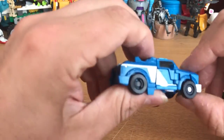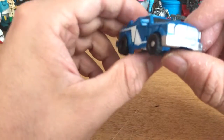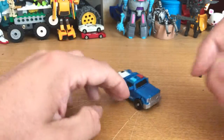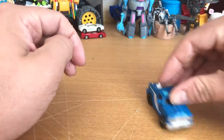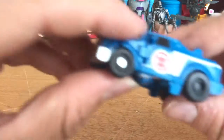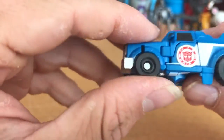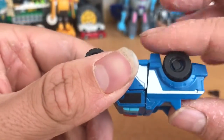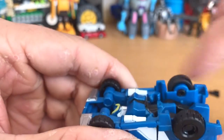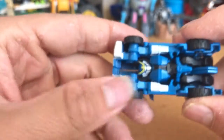And that's Strongarm in vehicle mode. She's a little pickup truck — looks like a Dodge Ram or one of those big American trucks, something we don't have in Australia. It rolls pretty well. The wheels spin — one is quite tight, that one's loose, the other two are fine.